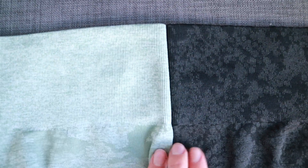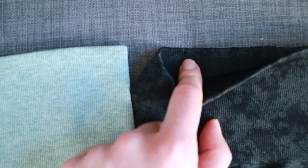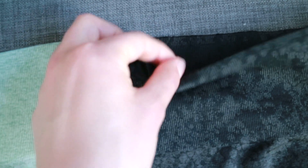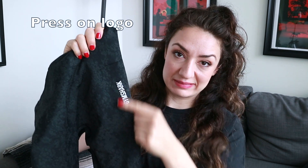The waistband is pretty much the same as the Camel. The only difference I noticed is that on the animal print, the print continues on the inside. I don't know why it's only about an inch instead of going further down, because sometimes people do fold it over. The other difference is the logo — on the camo it was stitched, which I love when it's discreet. But with the new animal print, it's just a vertical logo, which I'm not a huge fan of.